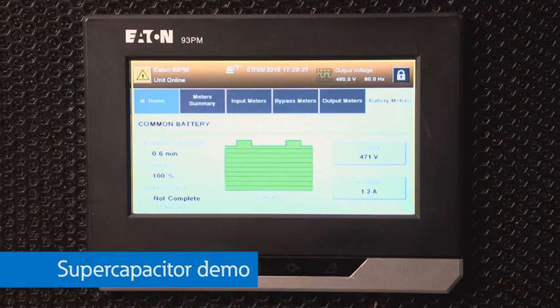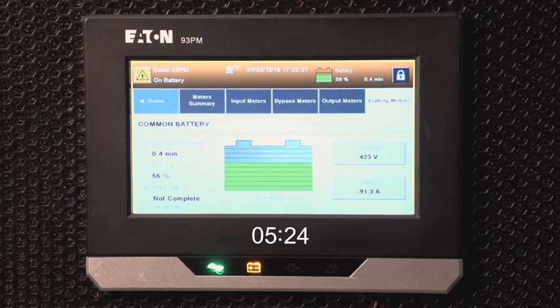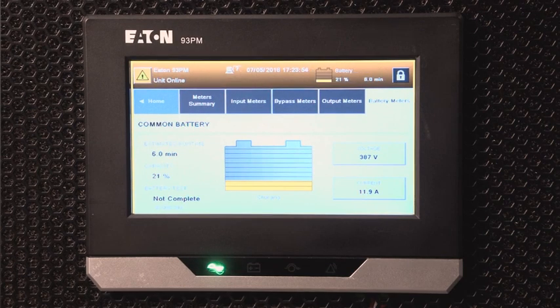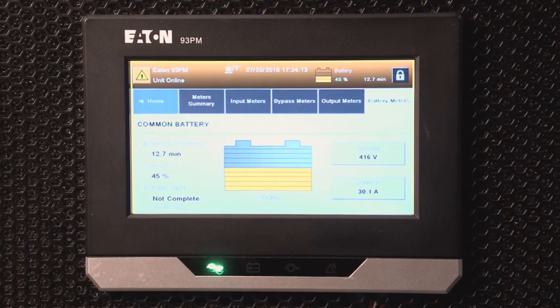Okay, here we go. Initiating the test and starting the timer in three, two, one — go. Watch as the super caps discharge and continue to feed the load for more than 15 seconds. Now the power is back on — watch as the super caps recharge very quickly. In fact, in comparison to batteries, super caps are super fast at recharging.